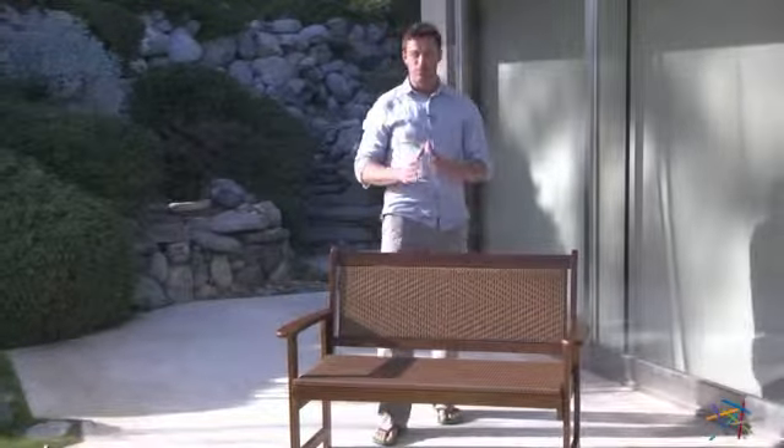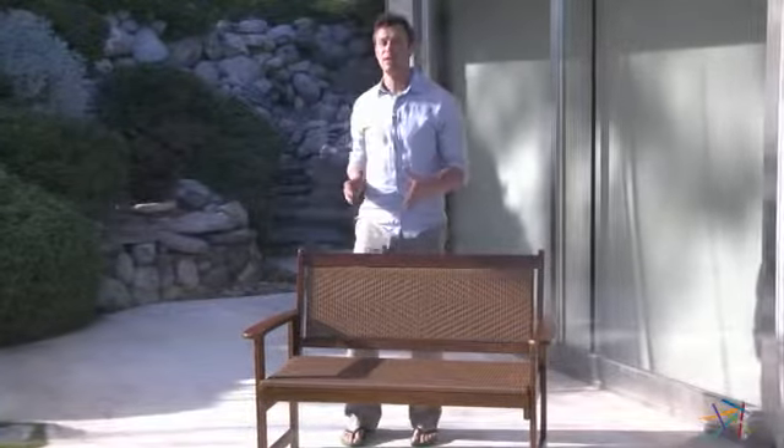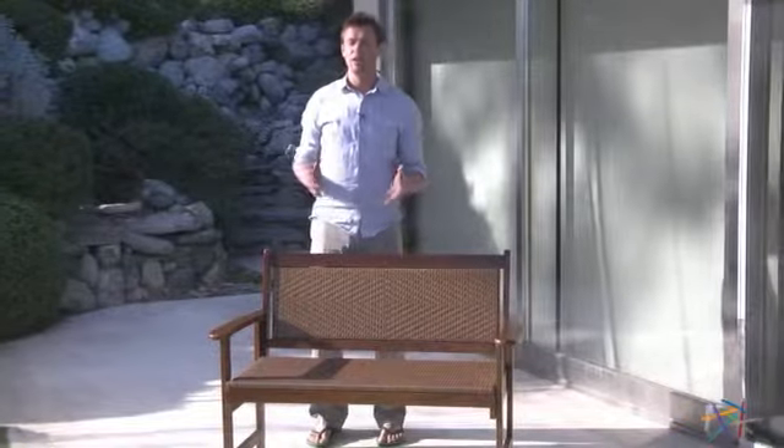Hi, I'm Nick with Hayneedle. If you're looking for the perfect addition to your patio or garden, then let's take a quick look at this Willow Bay 4-foot bench.